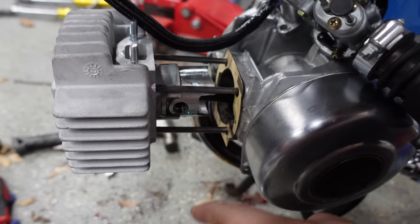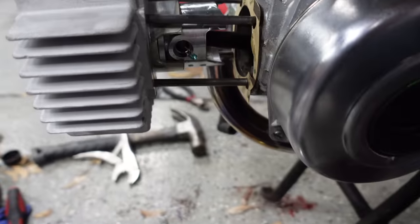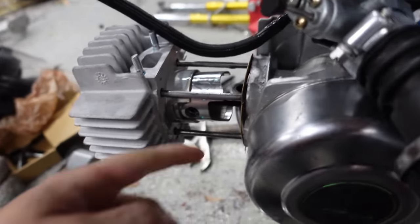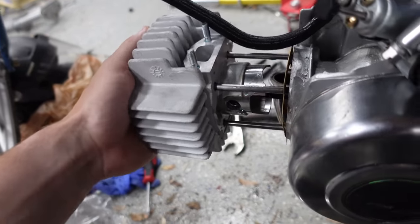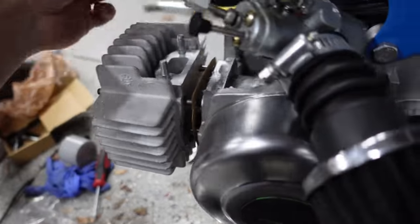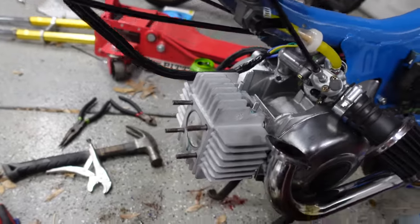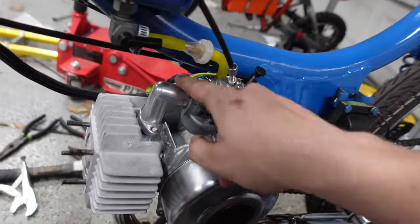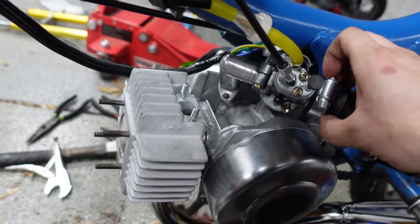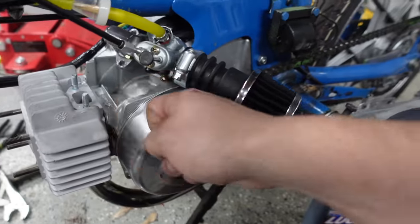That was actually quite a bit easier than I thought. The old wrist pin came out fairly easily. The hardest part was getting these clips in — I just recommend needle nose pliers. I cleaned off the gasket surface and gave everything a generous coating of two-stroke oil as an assembly lube. Now we've got our studs there. I probably shouldn't forget the gaskets. I'm going to put the intake and exhaust on now and then take off this cover here.